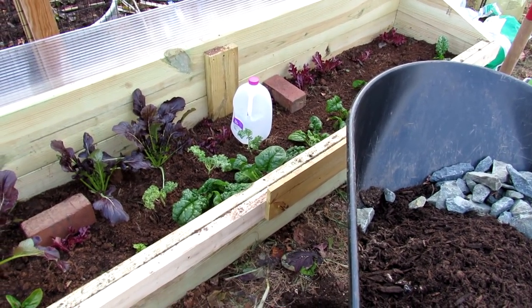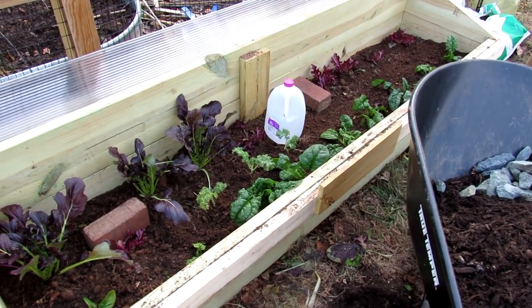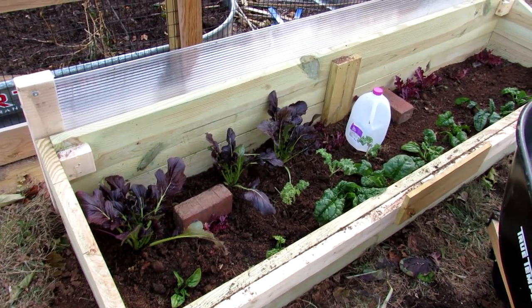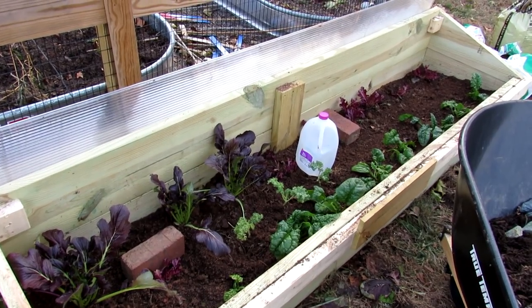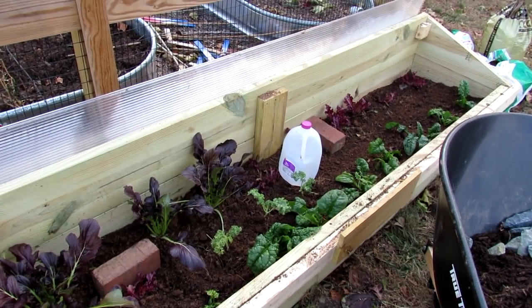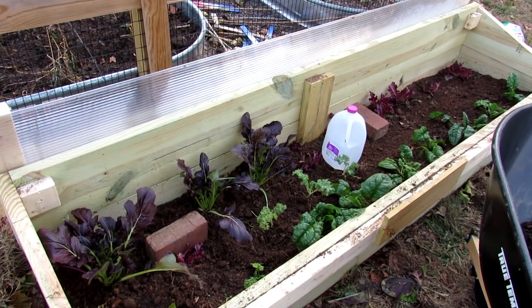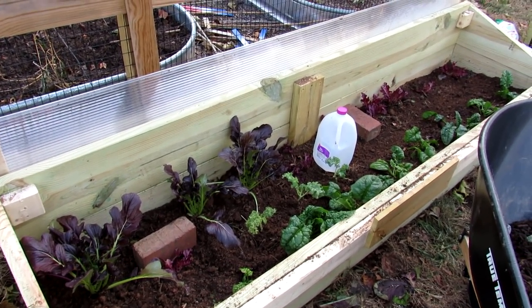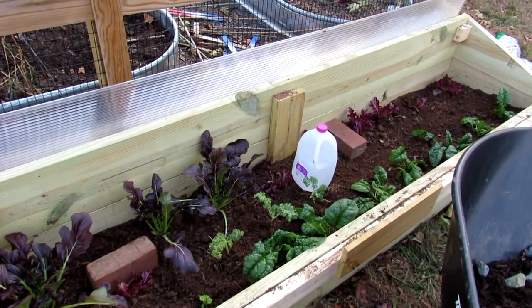Welcome to the Rusted Garden Homestead. Today I'm going to show you four or five ways you can help maintain temperatures in your cold frame. The whole goal is when the cold frost and freezes come at night, you want your cold frame to stay above 32 degrees so the leaves of your plants don't freeze and, more importantly, the root systems of your plants don't freeze.